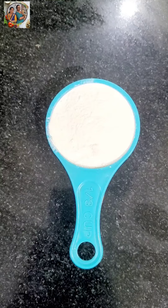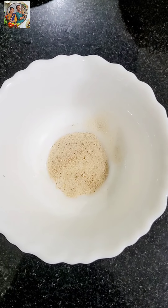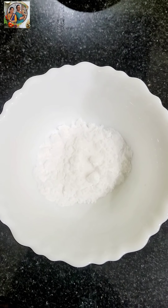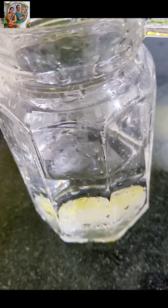1 cup of plum, 1 cup of corn flour, 1 cup of corn, 1 cup of plum, 1 cup of soda, 1 cup of salt.